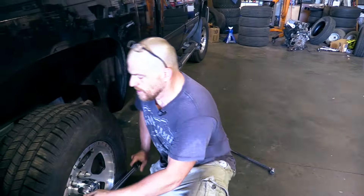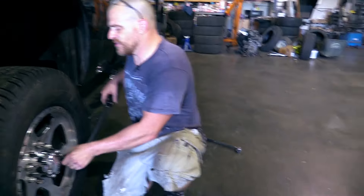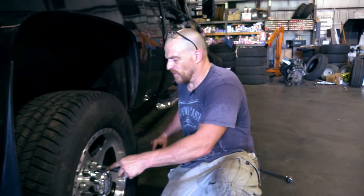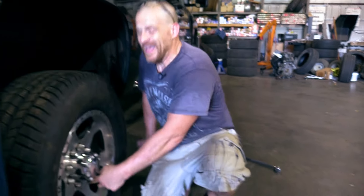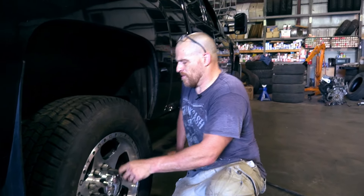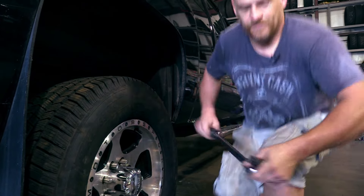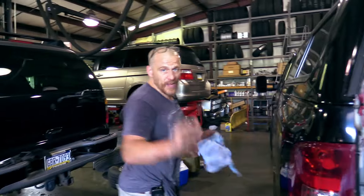One of the things that technicians get themselves in trouble doing is they'll be in the middle of torquing a wheel and then get distracted and forget to torque it. So it's super important, especially for wheels — don't forget to torque them. In fact, you want to do that before you do anything else. Customer lives depend on properly torqued wheels.